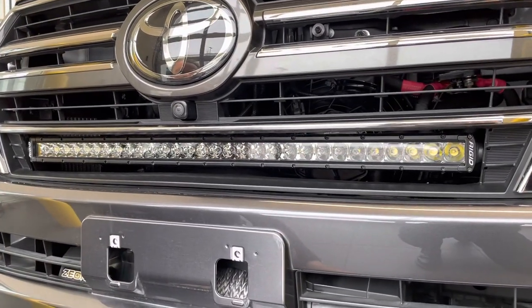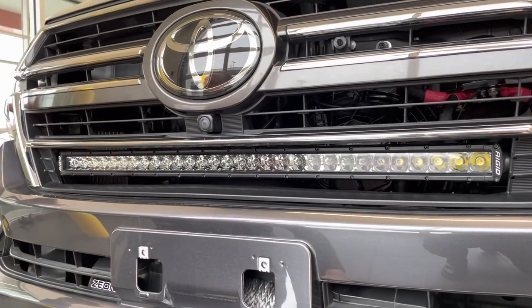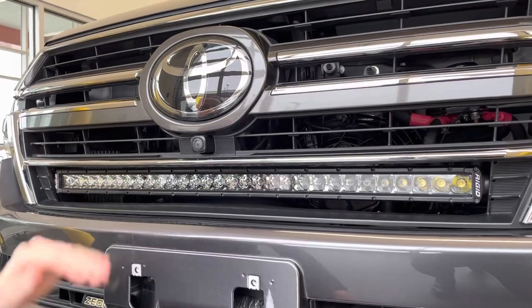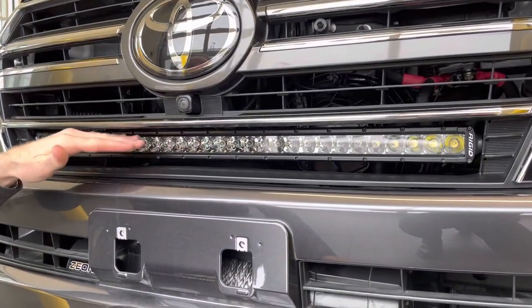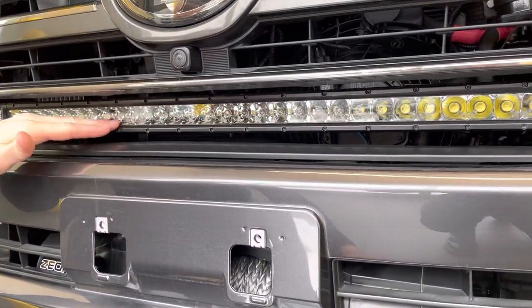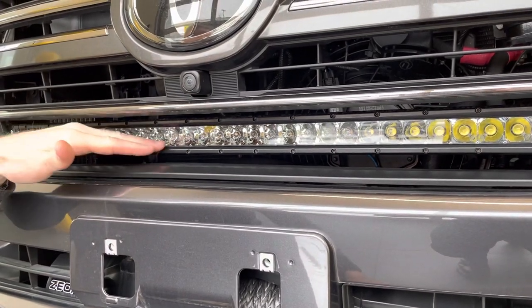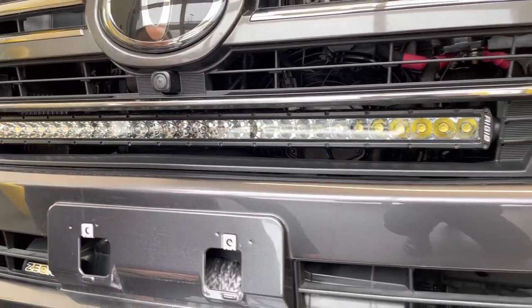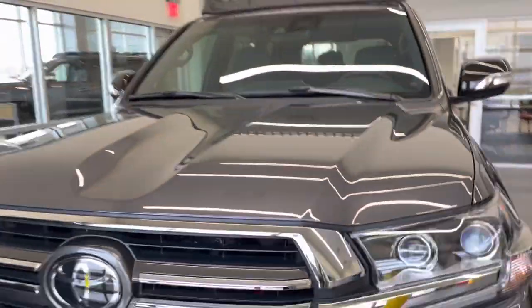One of my favorite things about this particular accessory is it physically sits lower than the low beams, so it doesn't really blind the person at night, and we also wire these into the high beam. So this is really just a high beam assist light bar that has an override switch on the Switch Pro from the inside.